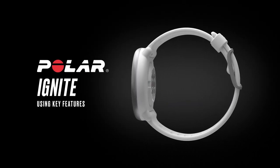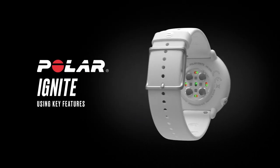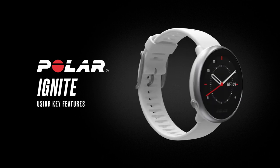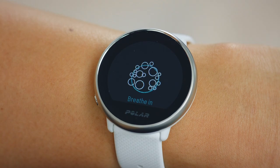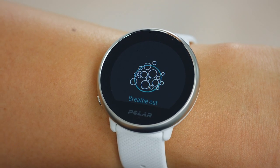Welcome to using key features with Polar Ignite. In this video you'll learn how to use the Nightly Recharge Recovery Measurement and the FitSpark Daily Training Guide. Also have a look at the Polar Serene Breathing Exercise clip available at the end of this video.